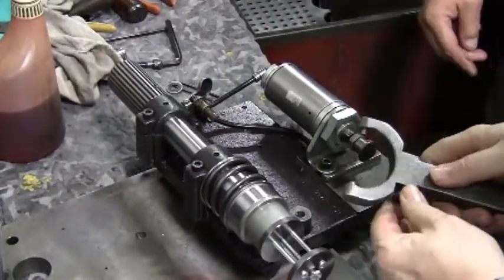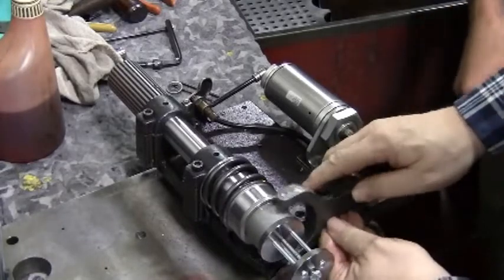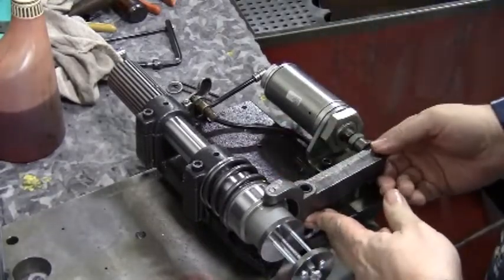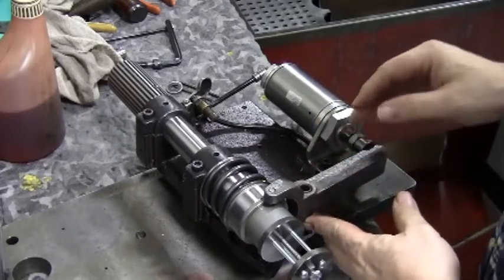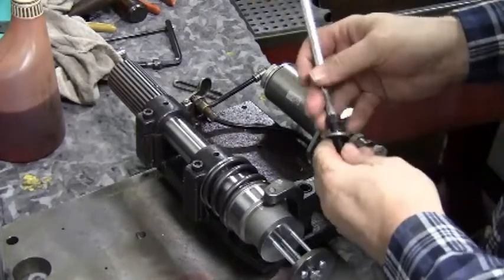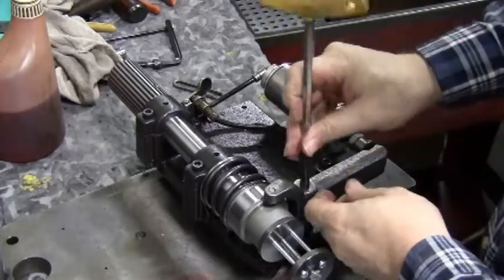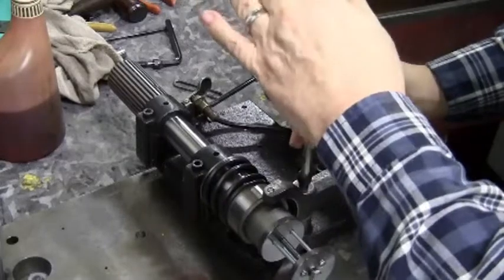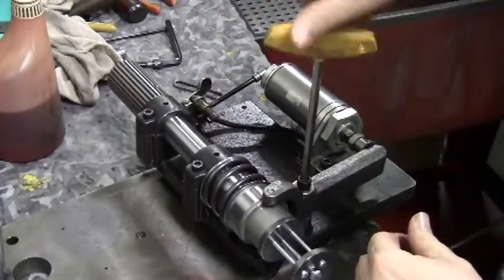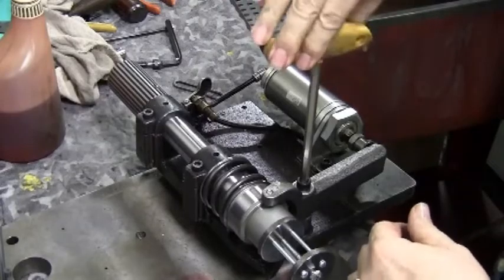Now you reinstall the chuck yoke, putting the bolt through the center sleeve that the chuck yoke pivots on. Using your Allen wrench, tighten it down tight. The yoke should still move freely.